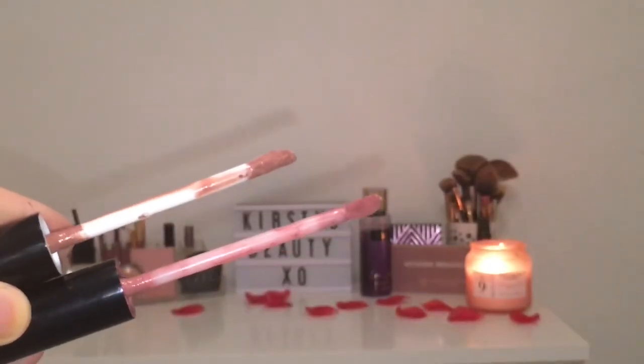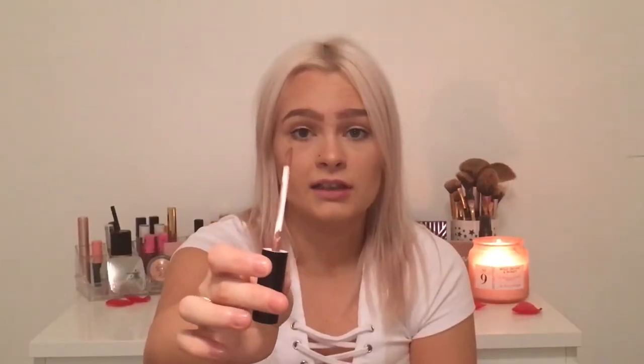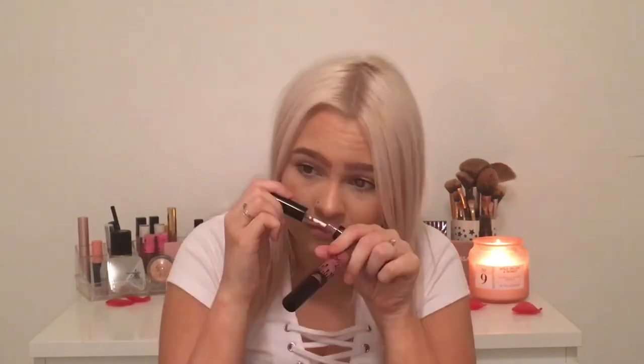Looking at the doe feet now — the real one is quite light, quite small, and it gets into your cupid's bow really nicely. Whereas the fake one, you can tell already, it is very big, just like a normal lipstick doe foot applicator. It doesn't smell nice at all — definitely not like Kylie's which smells like vanilla. It feels like they've tried to put a scent in but it hasn't really worked.